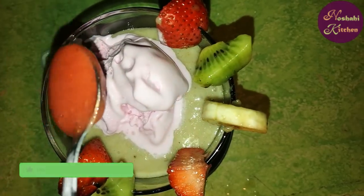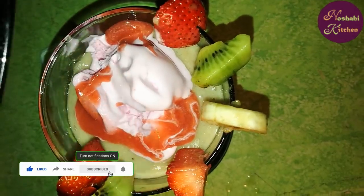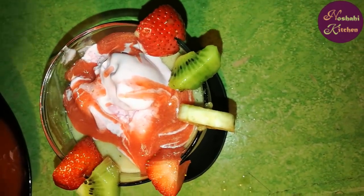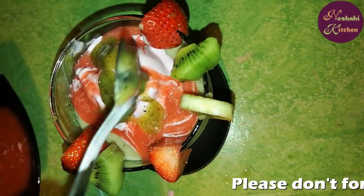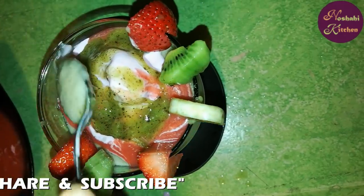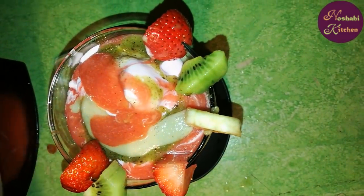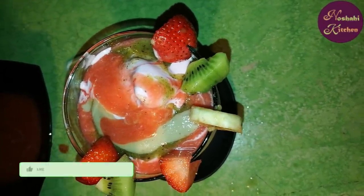Now we have made the strawberry syrup layer. Add a little bit of kiwi — it is delicious and healthy. The smoothie is ready! Add a little banana, a little strawberry, and a little ice cream on top. Mix it well.